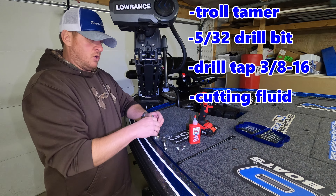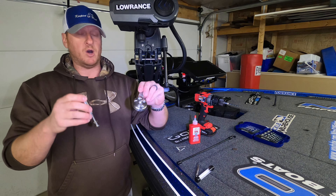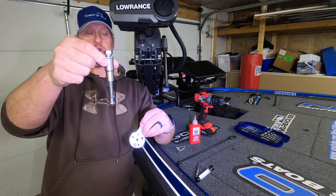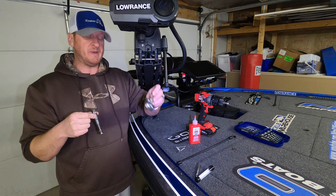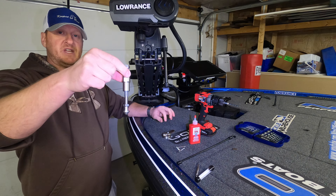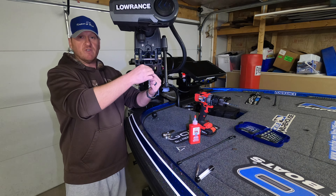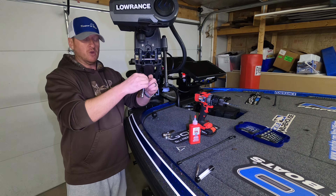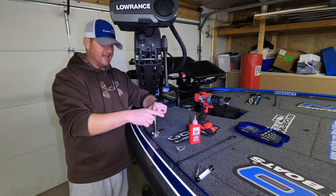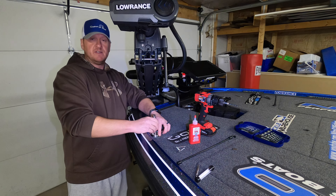Let me give you a quick look at the Troll Tamer in case you're unfamiliar with it. It's a two-part system: you have a base plate and the top piece that goes to your trolling motor. You mount the base plate somewhere on your deck, and this piece mounts to the trolling motor. On the Ghost, you'd drill a hole right here and mount it using the bolt that's on it.